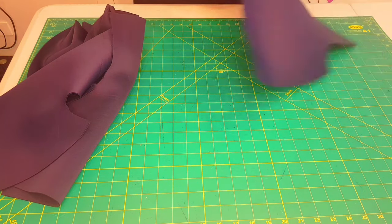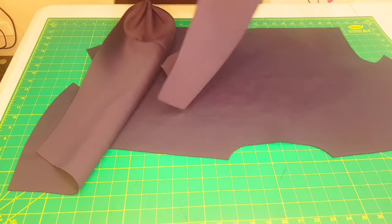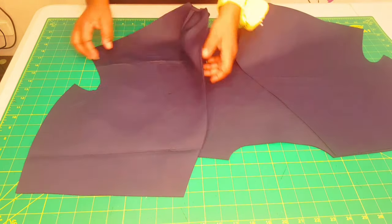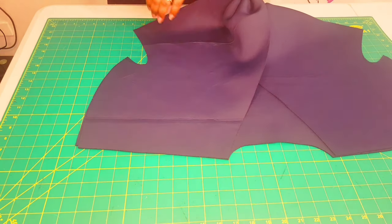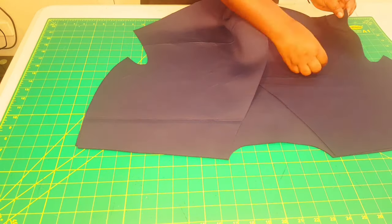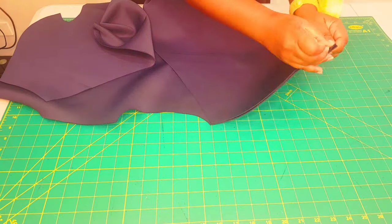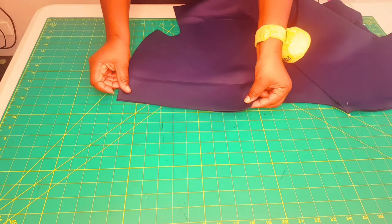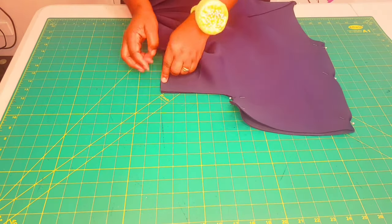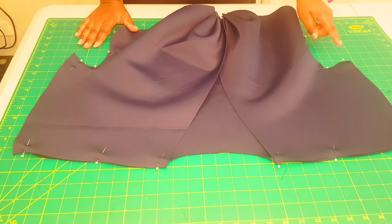Take this to the sewing machine and stitch the pleats down for both sides with a regular stitch, making sure to tack at the beginning and at the end. This should be within your seam allowance — since I'm using a serger, I'll make sure this will be five millimeters. Now we're going to get our back piece and lay it down on the table with the right side facing up. Get your front pieces and lay them on top with the right sides facing down. Now we're going to pin along the side seams and the shoulder seams.